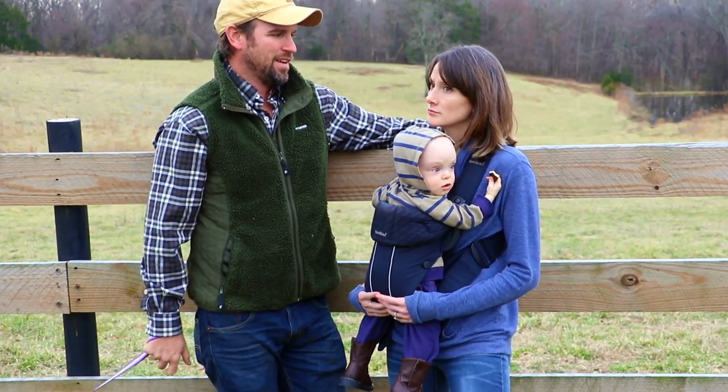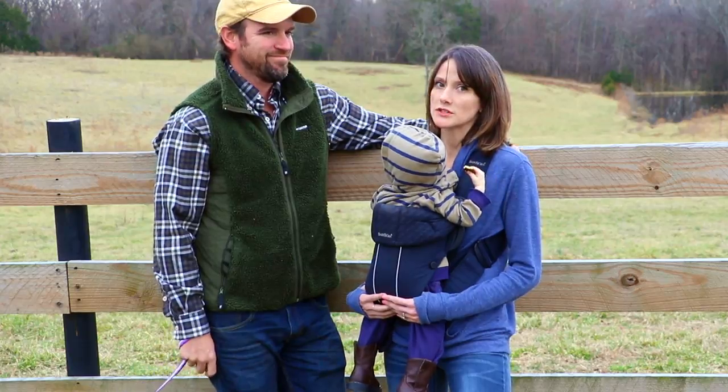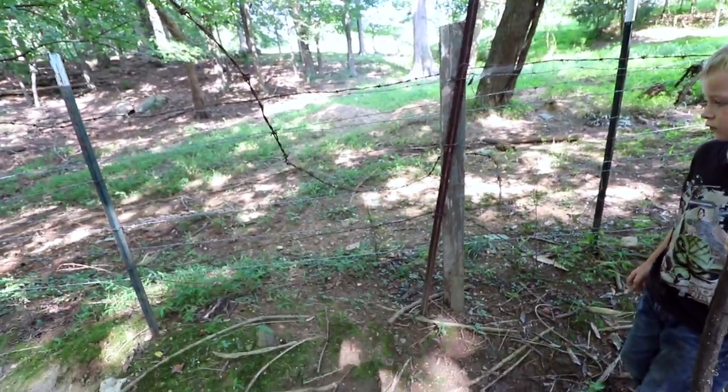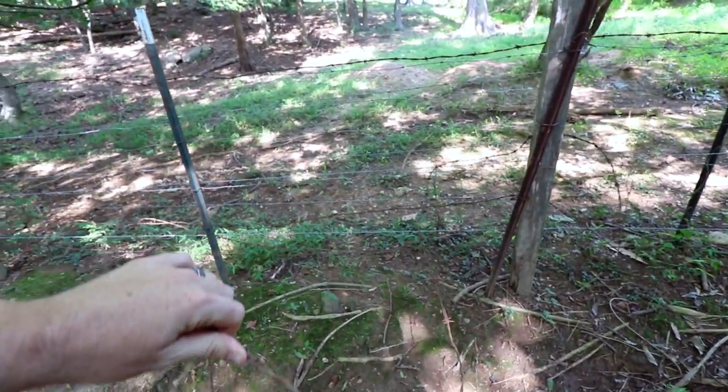Barbed wire fencing is not great when you have horses — it's one of the worst things to have because this can get stuck on one of our horses. It looks like somebody came in here and got caught on the wire.